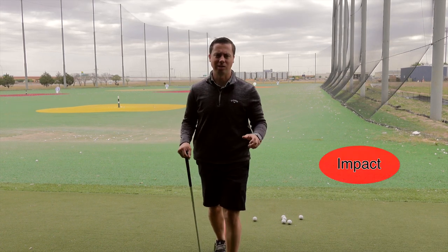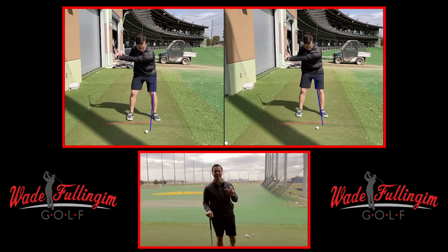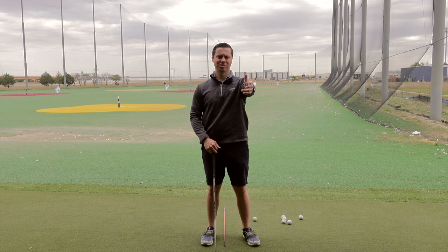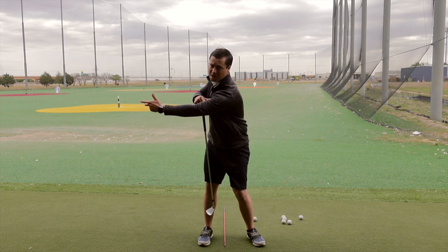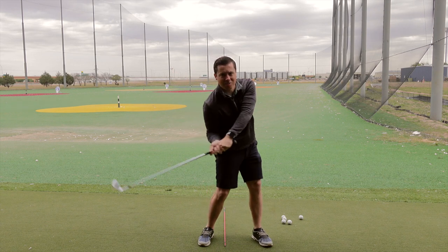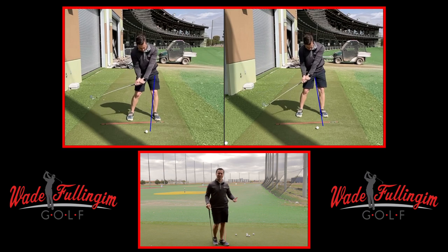Let's talk about impact. We want a nice forward shaft lean at impact where the hands are forward, hips are open, and chest is open. When you look at the relationship of your lead arm and your chest, the best players in the world maintain that 90 degree angle all the way to the top, and then on the downswing that angle actually gets bigger and the lead arm is trying to get off the body. Too many players get to the top and lose that angle, then when they come down they never get that lead arm off the body — they end up scooping. So I'm going to show you two drills on how to start getting that forward shaft lean at impact.